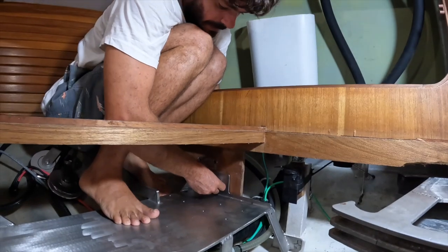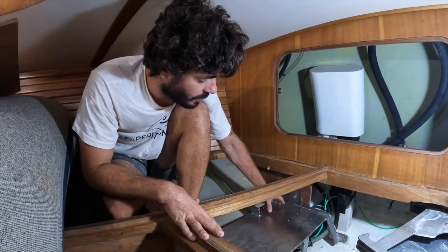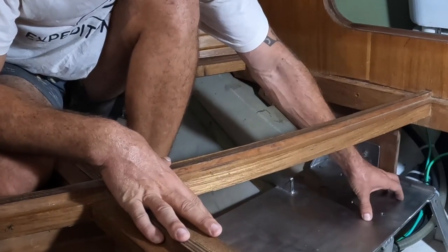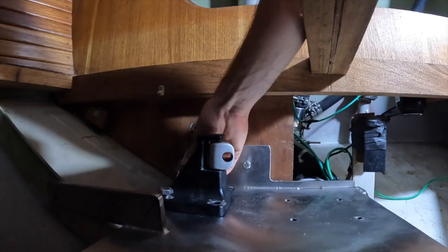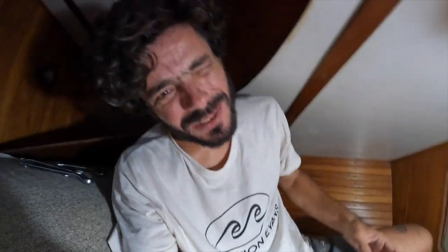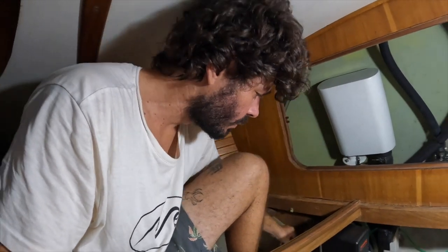Let's see if all the holes for the bolts are going to match — we already drilled the holes for the new autopilot. We're going to still use the old autopilot for now. When the new drive arrives, we take it out, bolt the new one in the right place, and save the old one as a spare. So we'll have two autopilots — that's good for safety. I just need to tighten these bolts and check the angle on the quadrant.